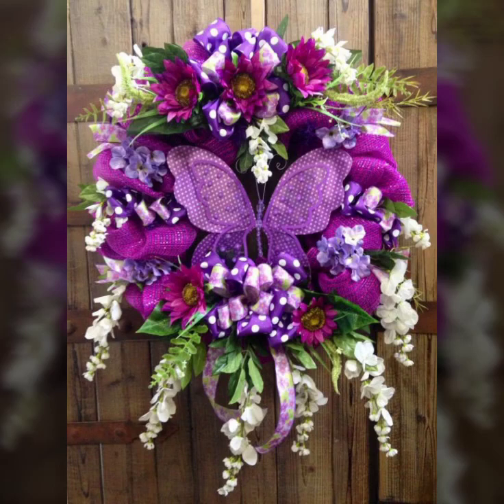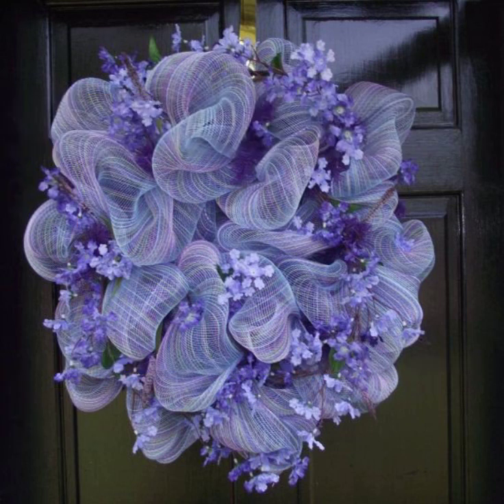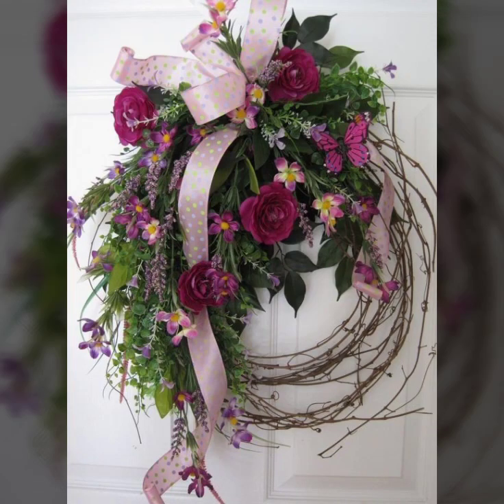Hello, my dear viewers, welcome to my channel DIY Craft Videos. In this video I am going to show you handmade wreaths for the front door — very creative and very beautiful wreaths. I personally really like all these designs and ideas.